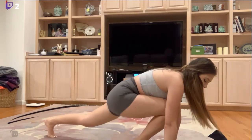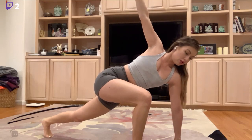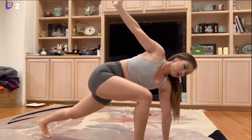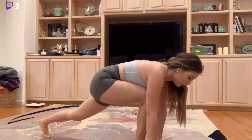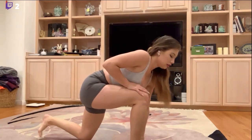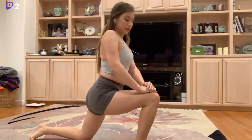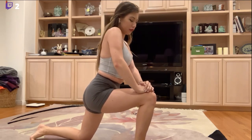We're going to do some lunges next — oh my goodness. She's stretching significantly more than I am. Drop the back knee — this almost hurts my knee. This is a good stretch though, I can feel this one for sure.